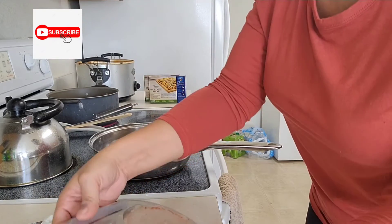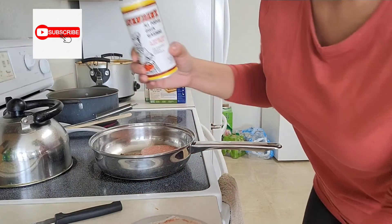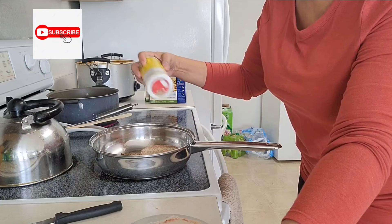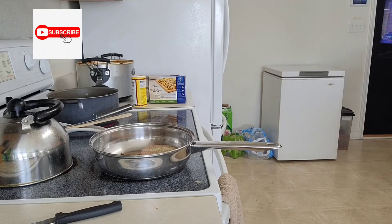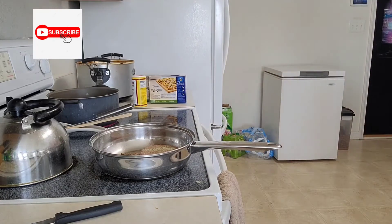Then we're going to go in and add my other patty in here. Add it paste down, add Cavender's seasoning again, and place it right in there.